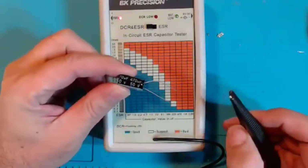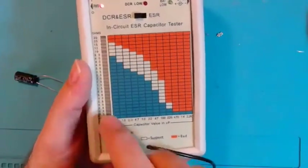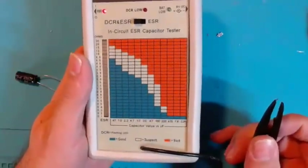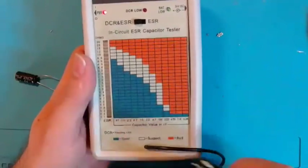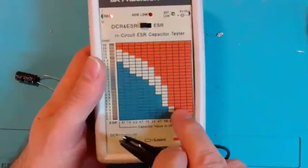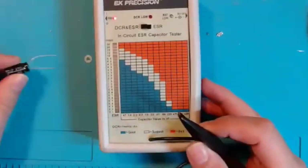I'm going to test this 470 microfarad 50-volt capacitor. One reason I really like this meter is the chart is right in front of your face. Other ESR meters just give you a number readout — like 0.93 ohms — and you don't know what to do with it. This gives you a graph to tell you whether it's good, marginal, or bad. Blue is good, white is marginal, red is bad — though some meters use green, white, and red.